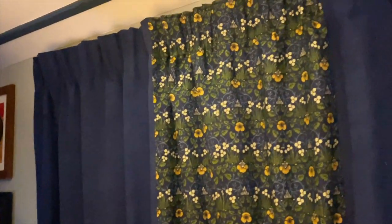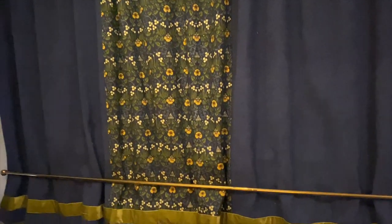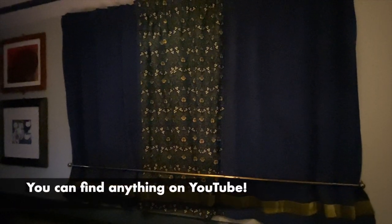It's all tying in quite nicely — this green kind of picks up some other material that we've got to make a door curtain with. I'm also going to attempt to make a Roman blind for above the kitchen, if I can find a good YouTube video. I watched a really good YouTube video on how to make lined curtains, and that's how I made these — I'll put that in the description. Here are a couple of pictures of the curtains in daylight.